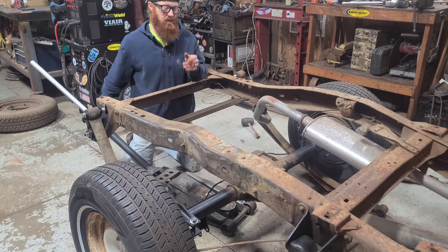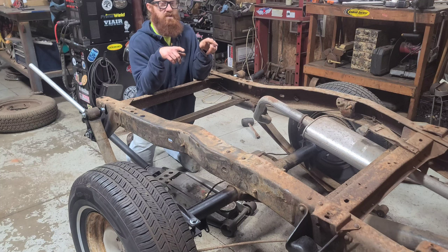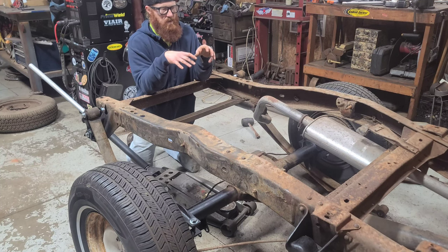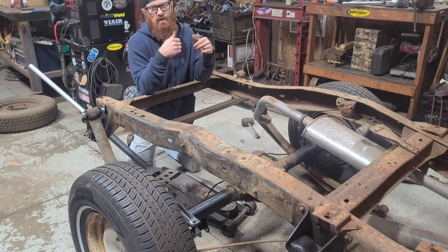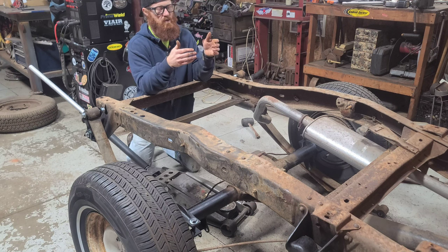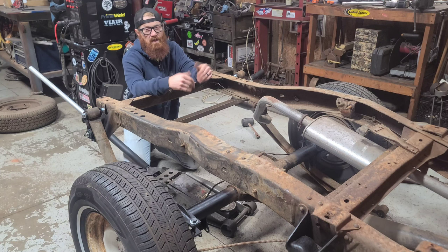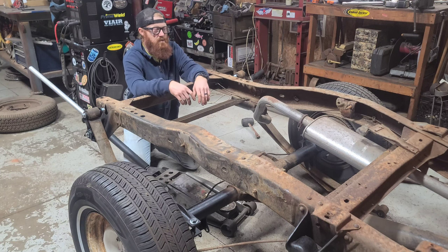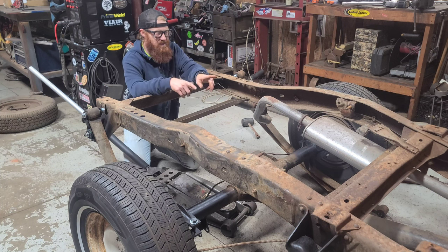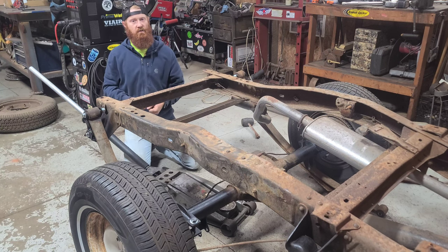The next order of business is getting the rear end moved upward so we can get the leaf springs up and resting in their front perches. Be careful on this part because there's nothing really holding that rear end into the transmission. If you do any motion where you're pulling the rear end back, you can slide your yoke out of your transmission — and that'll make you want to do some cussing. Just try to keep some forward pressure on this jack when doing this.